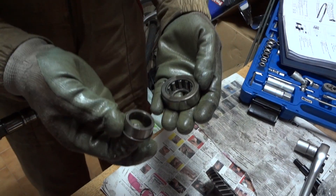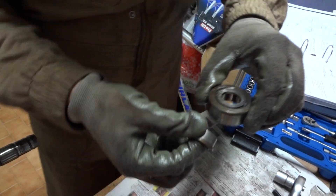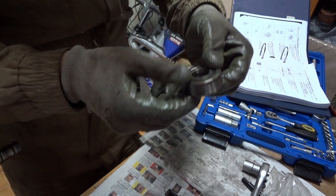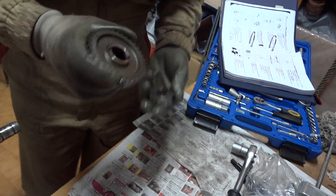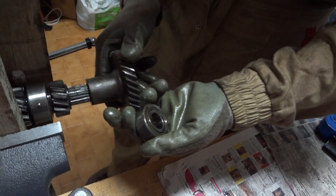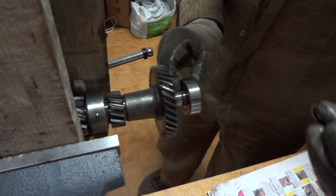This is the inside of the bearing. It's assembled like this, with the letters on the other side. Then there is the inner race of the bearing. This was assembled like this — then the bearing was here, and then there was a snap ring.